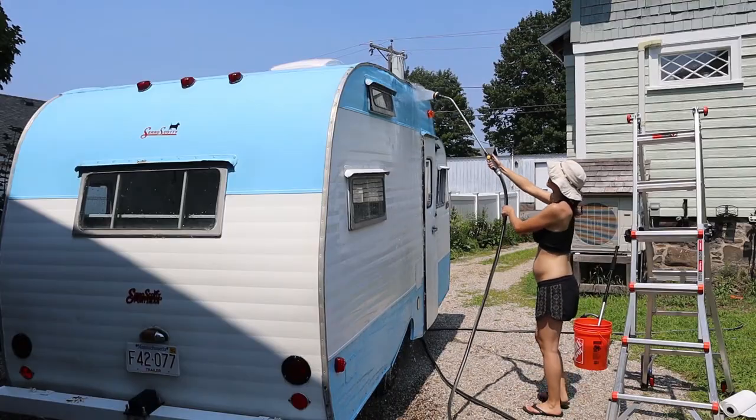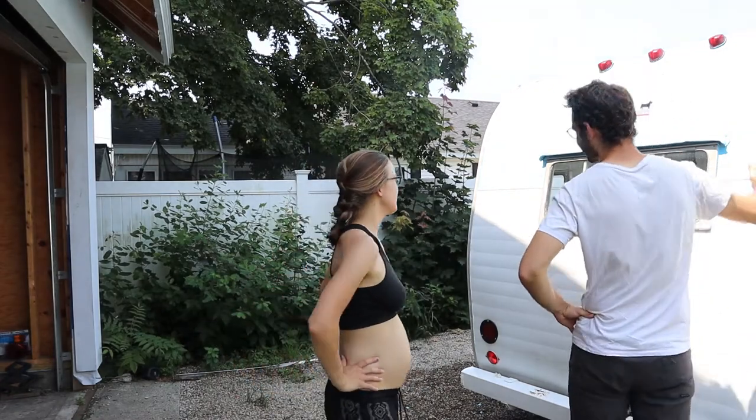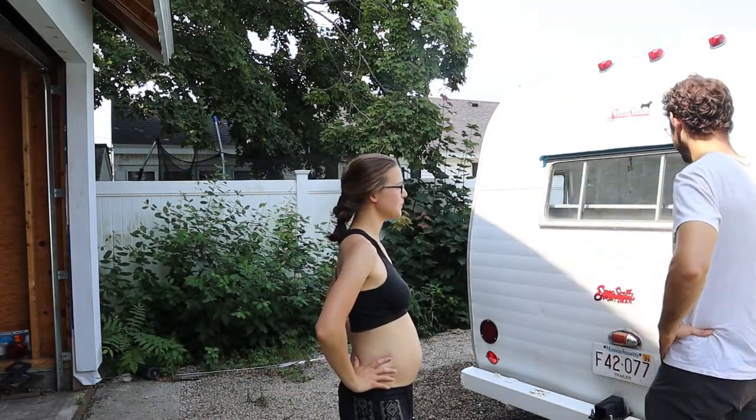Sanding the trailer puts tiny grooves in the paint to allow the next coat to better adhere to it. I am super sweaty — that was a lot of work to sand that. I got my arm workout in for today. I'm just going to do a final clean of the trailer, a final rinse, and some soap. I did a final rinse and Cormac arrived home for lunch. It looks good. It's better just getting clean.